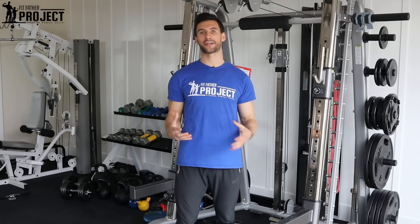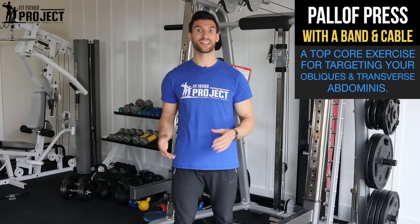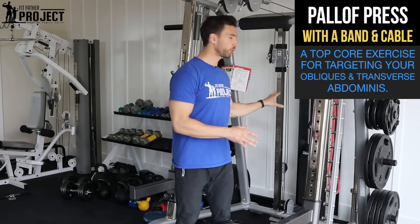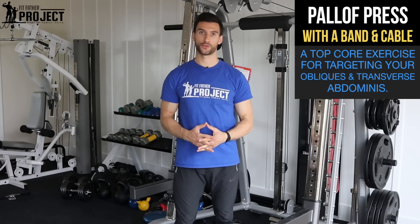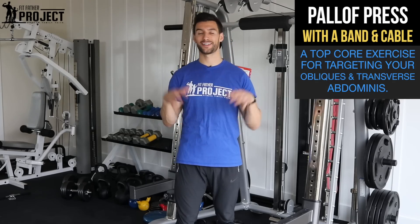Hi my friend, welcome to another exercise tutorial. My name is Dr. Anthony Balduzzi. I'm the founder here at the Fit Father Project. In today's video, we're going to cover one of those rare exercises that's massively effective — it's called the Pallof Press. It's one of the best core exercises that very few people do. We're going to demo it both with a traditional cable and with a band variation, so you can do this at home or at the gym, and it's going to take your oblique training and your core training to the next level.